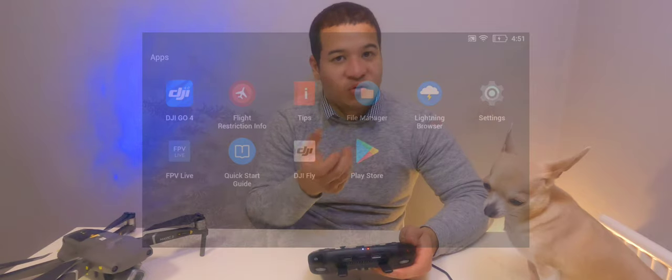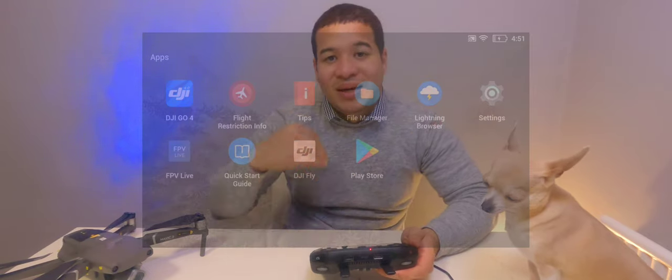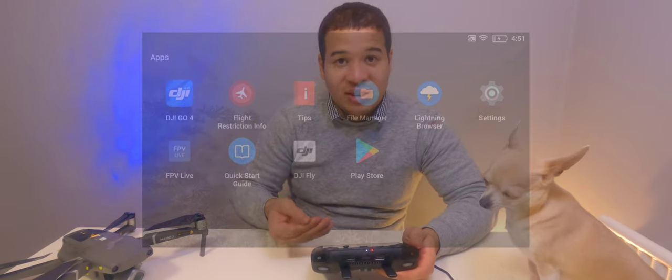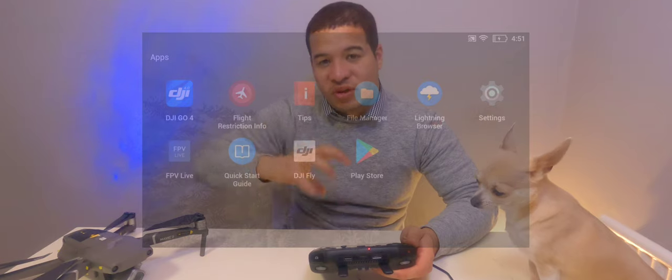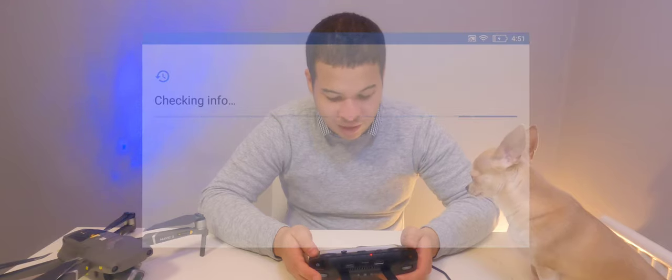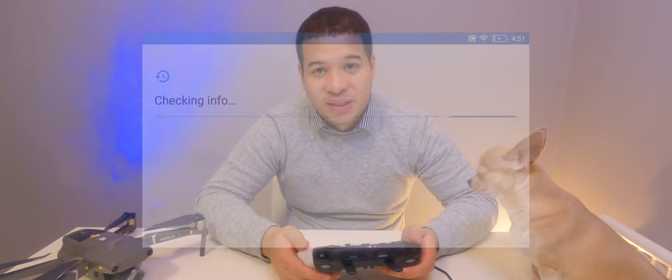Even if you're worried that this was a dodgy version pulled from an unreliable server, once you launch the Play Store it immediately contacts Google servers and all those apps we installed get updated to their official versions. We'll go ahead and launch the Play Store now. Of course, you will need a Google account to use it.